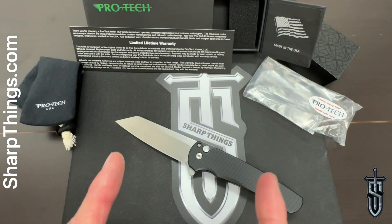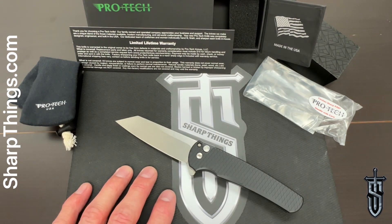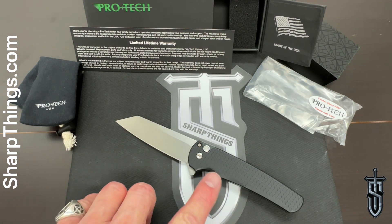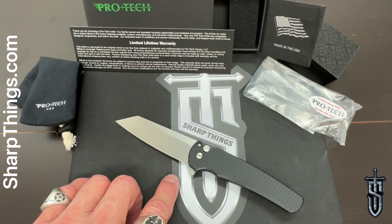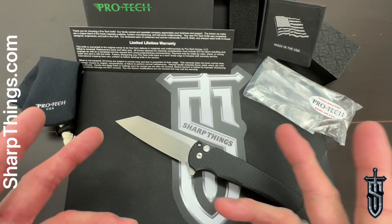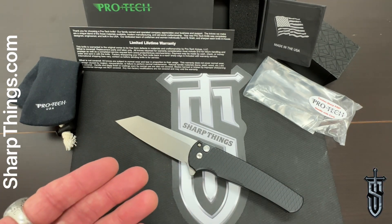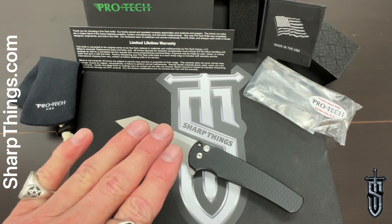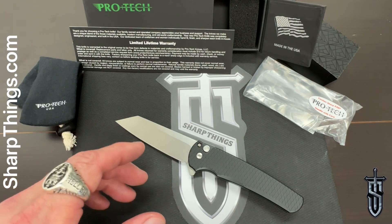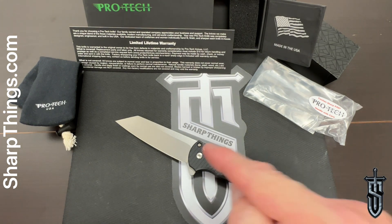We are back with another up-close look, this time at a very special piece. What you are looking at is a Sharp Things exclusive Protech Malibu. Through a series of interesting events, we ended up having these knives made for us. We've got around 20 or so left, not available anywhere else — only available through us at SharpThings.com and in store, available right now.